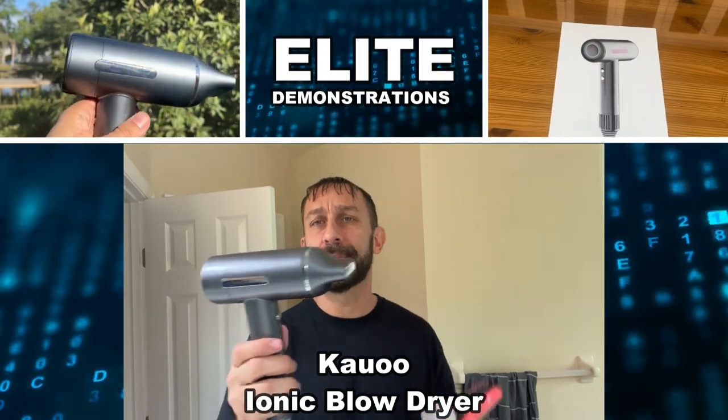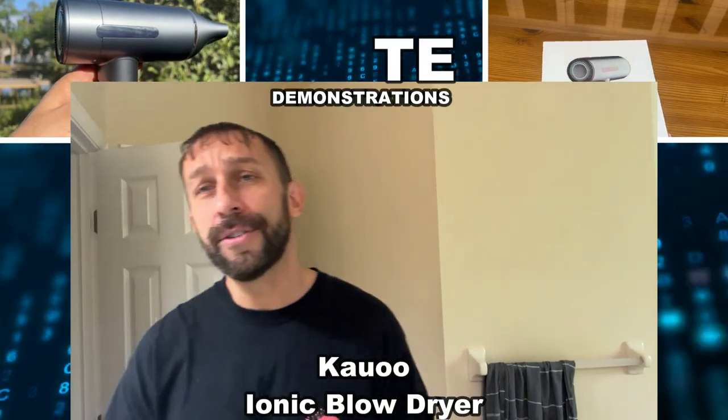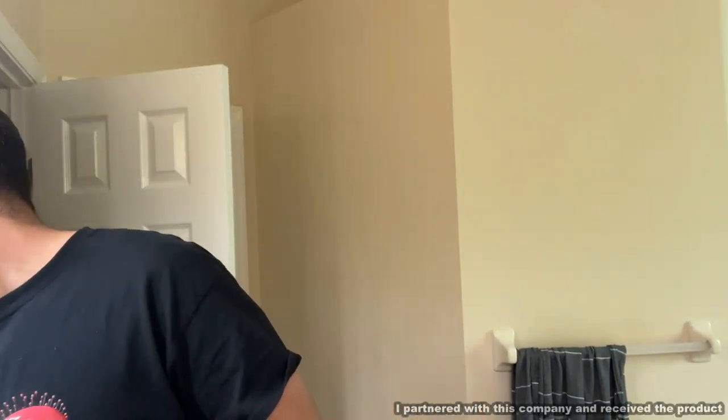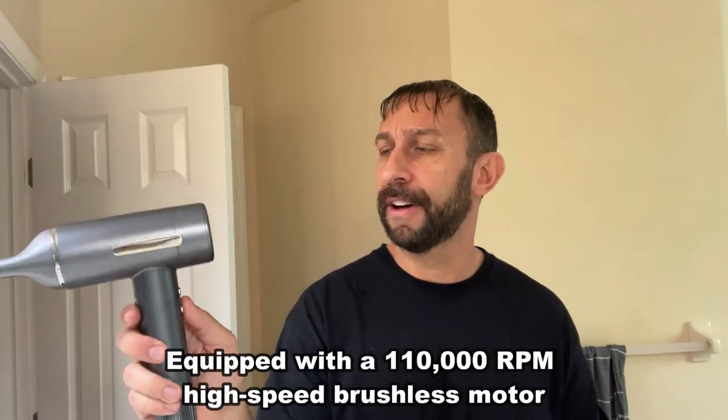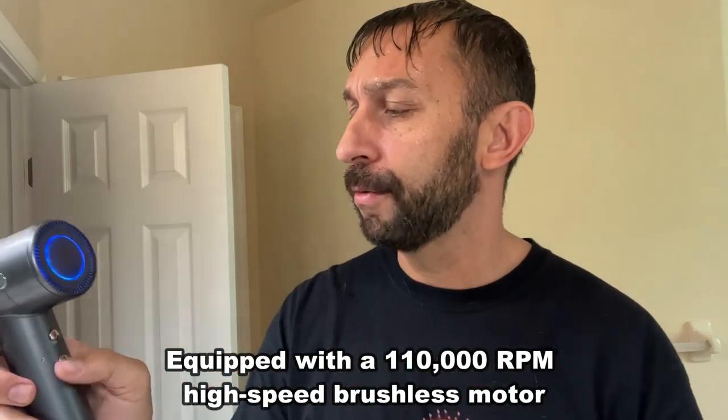Hey folks, Adam here from Elite Demonstrations, and I have this fantastic dryer — it goes at 110,000 rpm. Plugging it in, and this thing is really a fantastic device with four heat settings that you can see right here.